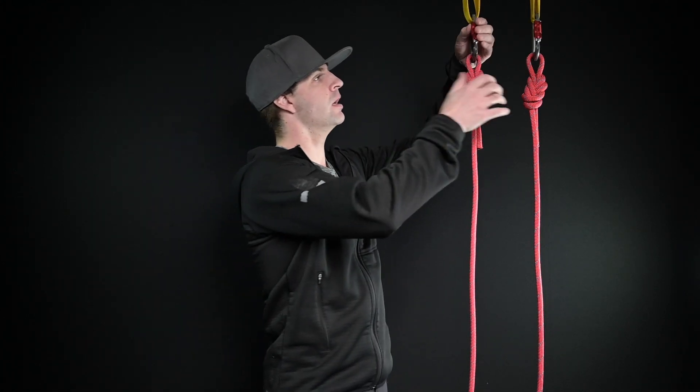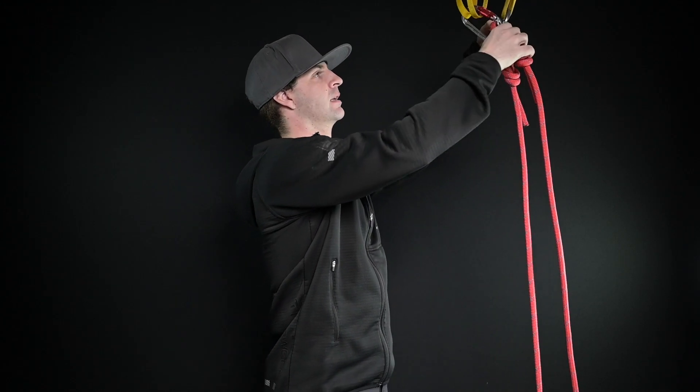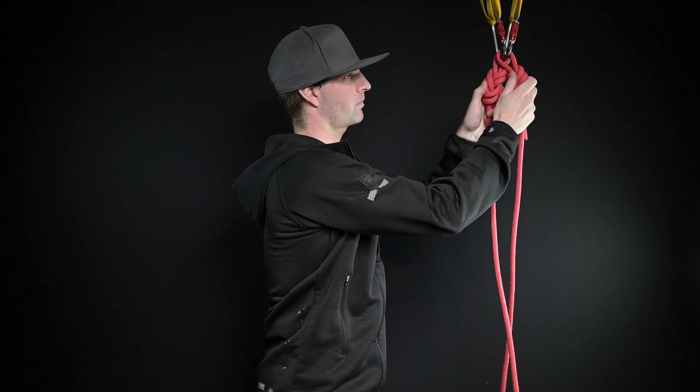Now, in the fire rescue service, in the rope access industry and stuff like that, this is probably very common. When we're looking at a load sharing anchor, all it is is just taking both of these, connecting them to both — and now you have a load sharing anchor.